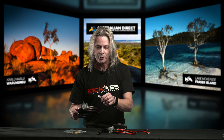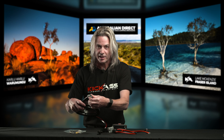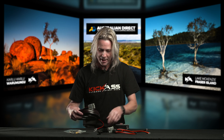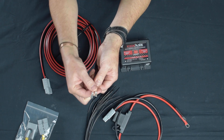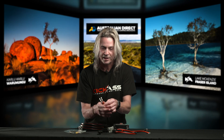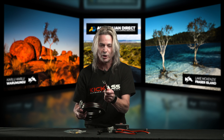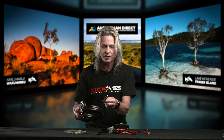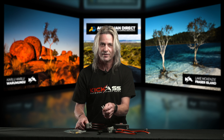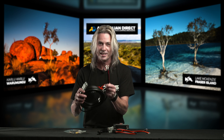A great tip with our quick connect wiring harness is that we've actually removed the Anderson plug off the end for you. A lot of vehicles it's actually nice to run the cabling up through the engine bay and underneath the carpet to your auxiliary battery — that way it can get through all your grommet holes. Once you're all done, you can quickly put your Anderson plug on for a nice easy quick connection. You can run it through your chassis or under the vehicle, but if you're doing serious four wheel driving, it's a great tip to have it on the inside of the vehicle, protected from sticks, branches, and rocks.